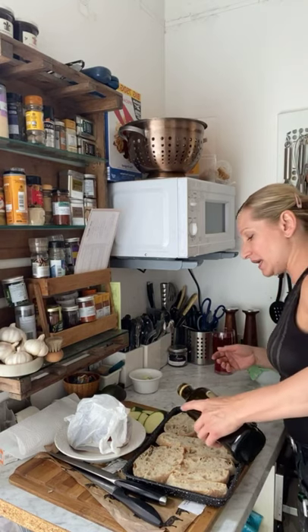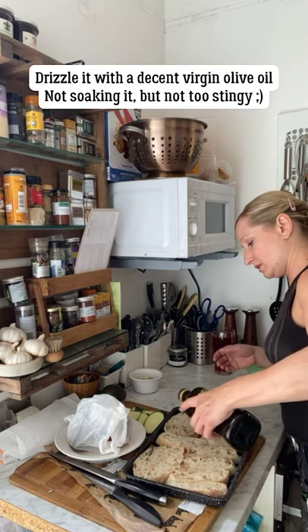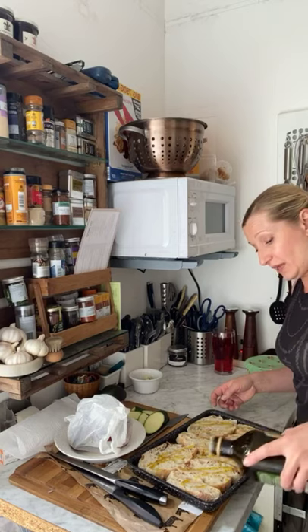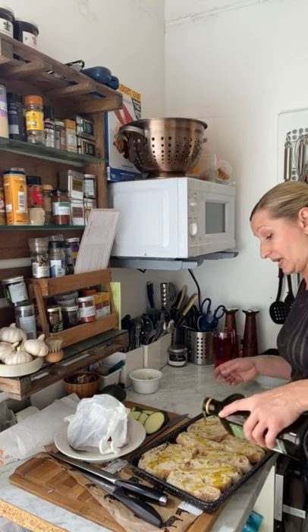You can buy ciabatta crisps but they're expensive - they're dead easy to make, especially if you've got ciabatta that's going a little bit out of date and has gone a little bit hard. I'm going to put some olive oil on them. I mentioned on my stories this morning that I've put a bit of weight on during lockdown, and some of you might see me pouring olive oil on my bread thinking that's not very healthy.